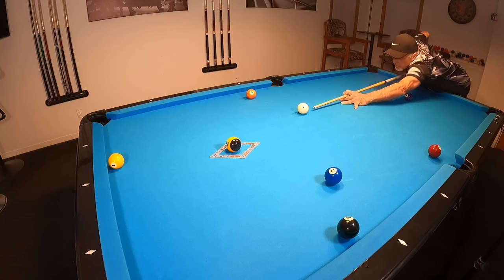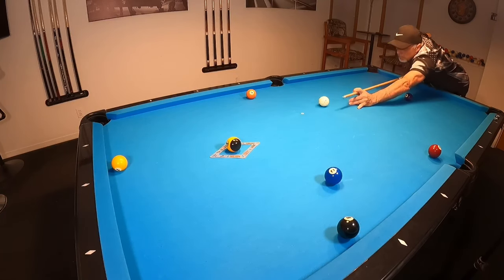Remember how I said this shot would be great as a safety? Here I'm just hitting straight away and watch how the cue ball comes right straight back.